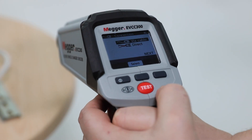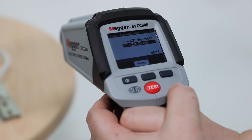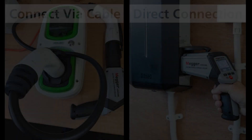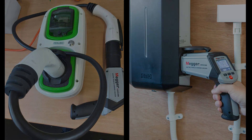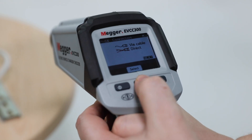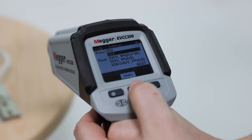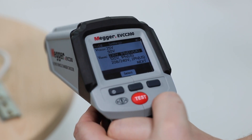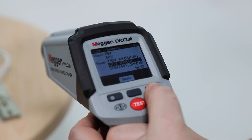Firstly, select the language of operation, then select whether you are testing directly into an EV charge point or via a tethered cable. Then select the main supplier for the charge point being tested: 230V for the UK or Europe, or 120V single phase for the US.